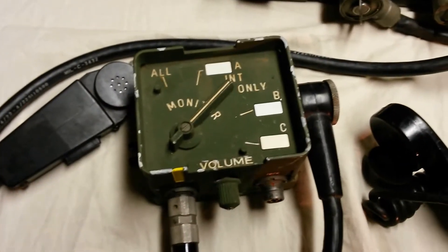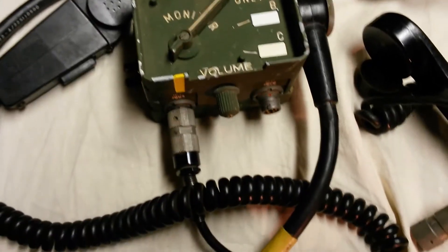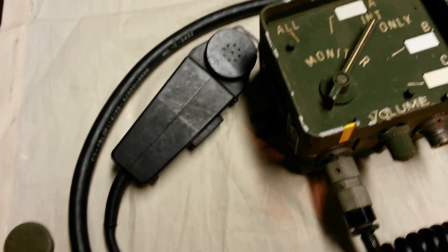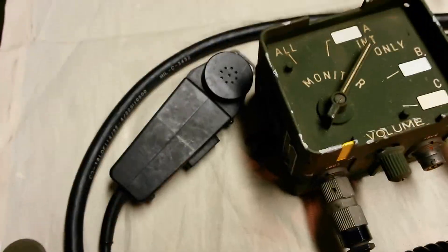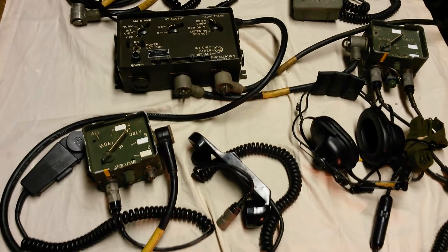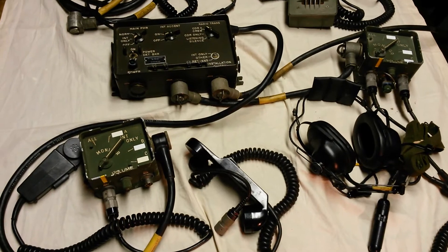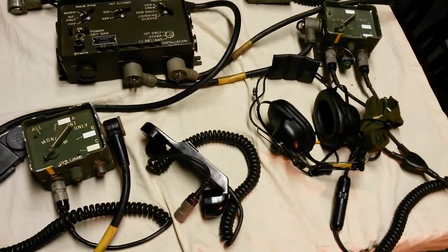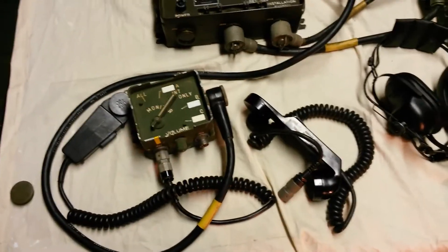We've connected the C2298 to an M80 microphone — this is more or less a trucker mic. It has no audio output; it's only an input device. So effectively, what we've shown so far is a two-position intercom system with one C10456 connected, one C2298 connected, an H161 headset, and an M80 mic.